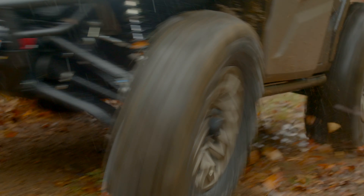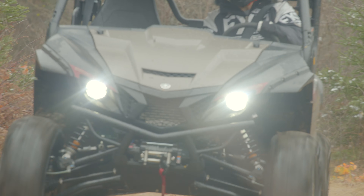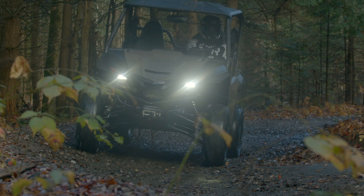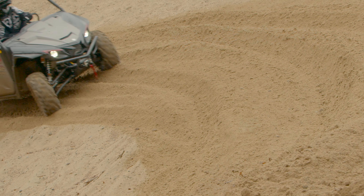Yamaha's focus for the Wolverine X2 1000 was to deliver comfort, capability, and confidence to the driver — and this machine meets every single one of those objectives. I have to admit, I'm so impressed with the X2 1000, I might just order one for myself.